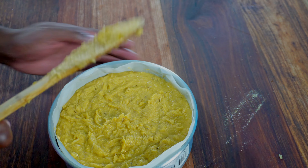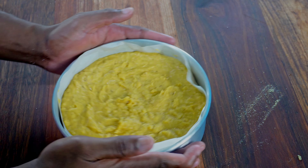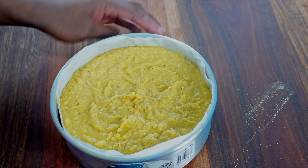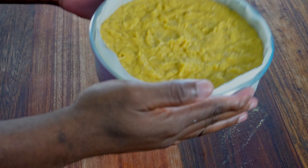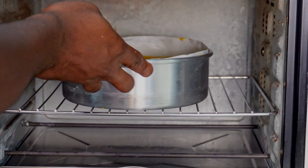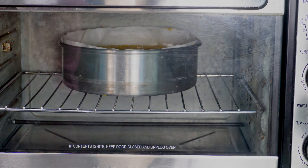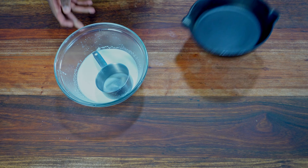I'm going to grab my baking tin and pour this out. A little shake helps to get rid of any air pockets that are hiding. Now I'm going to place this in the oven that has been preheated to 350 degrees.